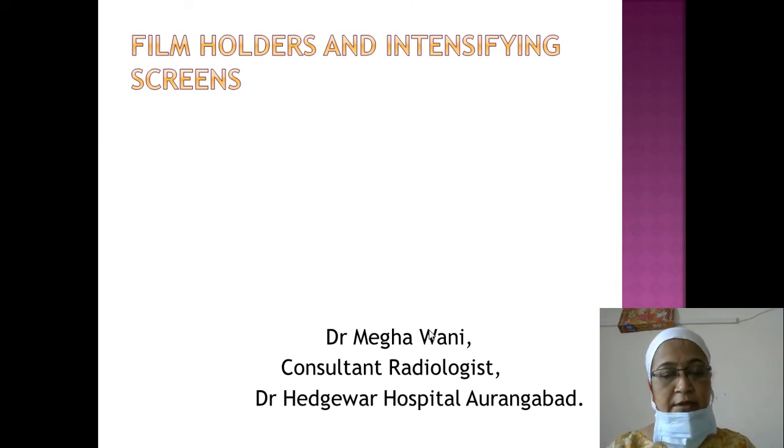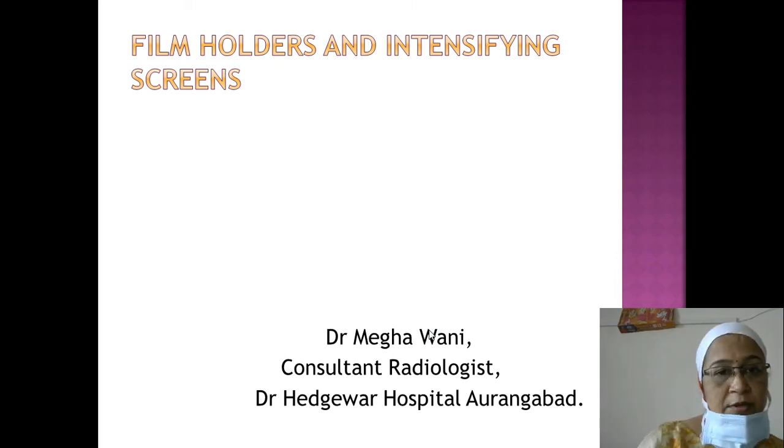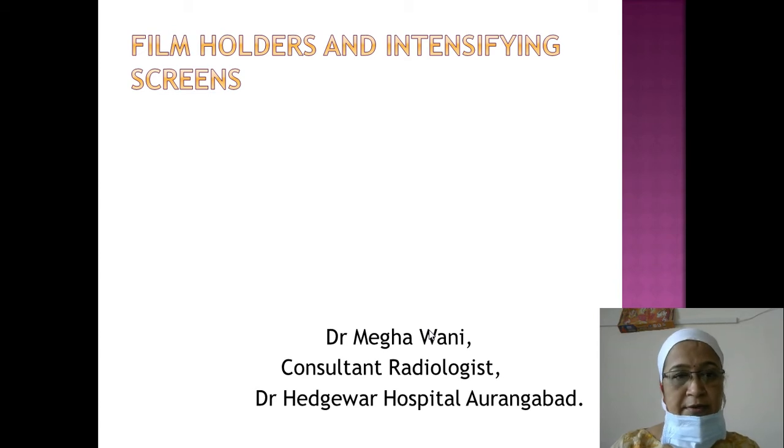Good morning everyone. Today we will learn about film holders and intensifying screens. Film holders are used to load the film, and intensifying screens are placed inside the cassette to aid in image formation.